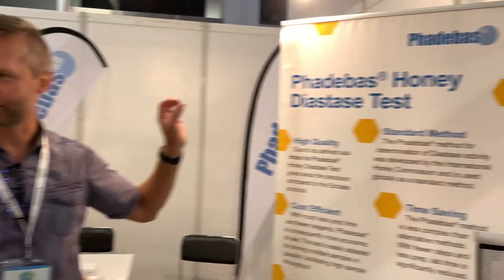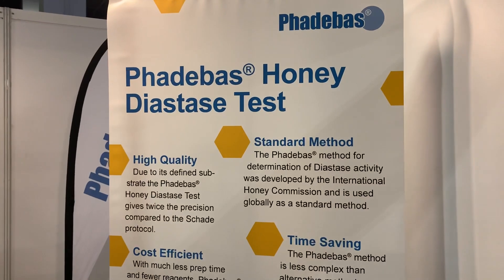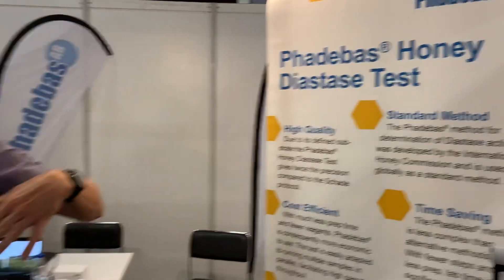We are a beekeeping school in Germany with 10,000 members. Why should you come to us? To test your honey — because you have to test the diastase. The diastase is a quality parameter for honey, showing that it hasn't been heated and that the enzymes in the honey are intact. A beekeeper is normally not heating honey, because if you heat it, you spoil the healthy effects.